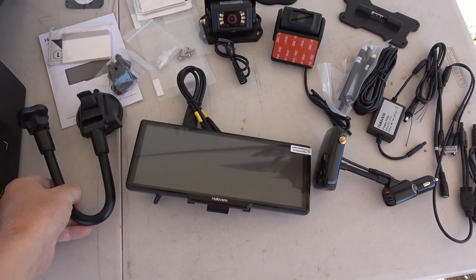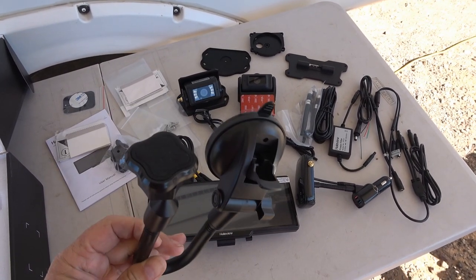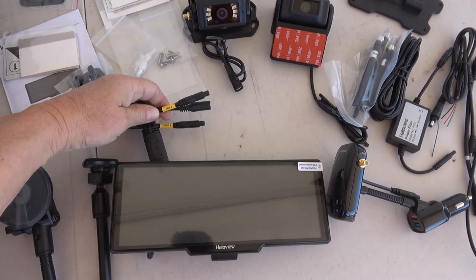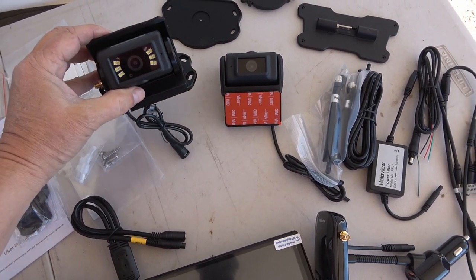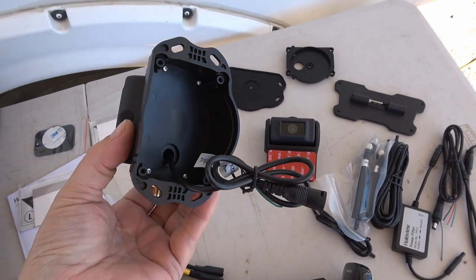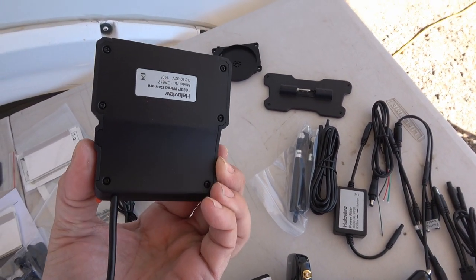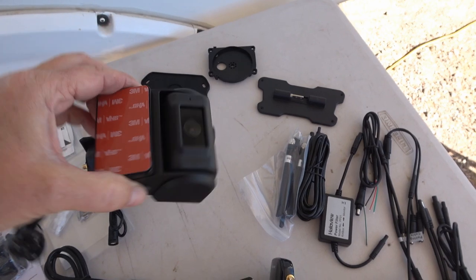They also have a suction cup mount that attaches to your window and lets you position the display using this accordion arm. Out of the back of the display we have front, rear camera, and power connections. Here's the rear camera — it mounts on the back of the RV and looks very similar to the one I've already got from the BT-7 system. And this is the new thing — the front-facing dash cam — it's quite a bit bigger than most dash cams.